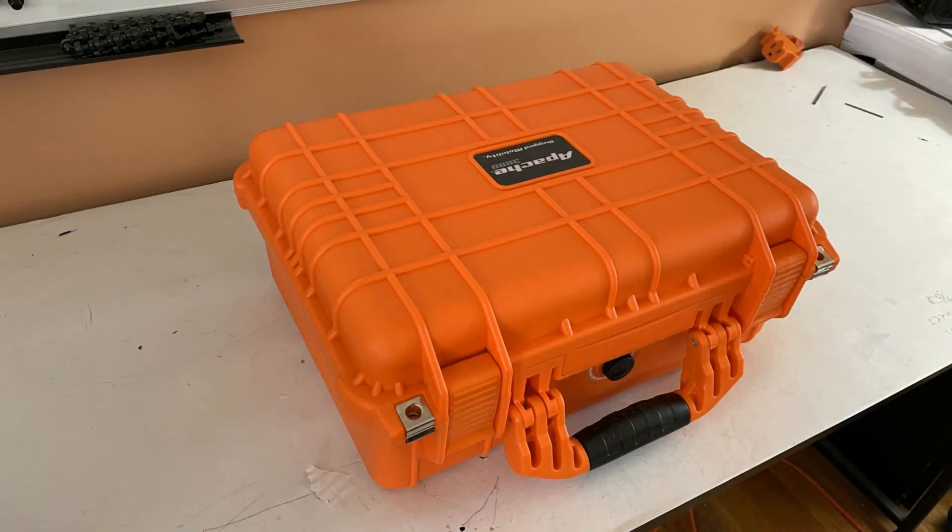Hey folks, it's Dag, and I wanted to share with you this do-it-yourself field 24-volt power supply. And this is insane what I've built here.